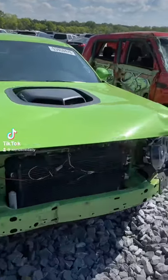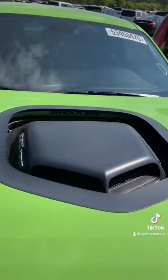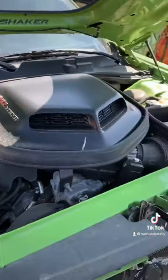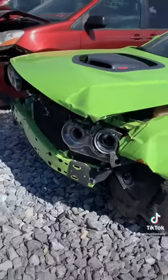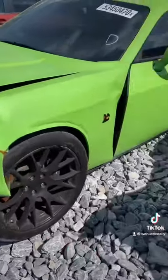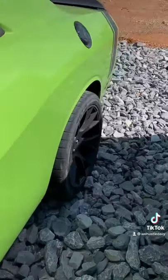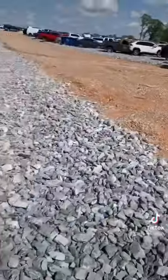Y'all know what time it is — it's a Challenger 392 Shaker, with the shaker right there on the hood. Here's the damage right here. Got some pretty bad damage on it. 2015, 94,000 miles. I'm digging the green though — the green is kind of nice. Call it the green machine.